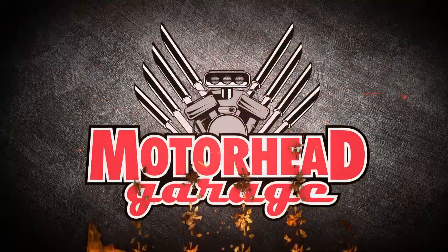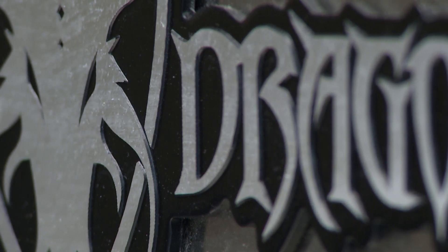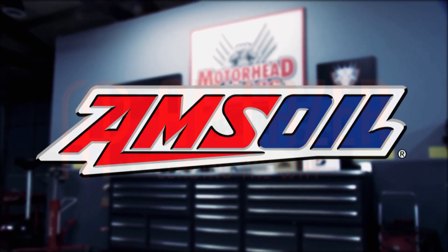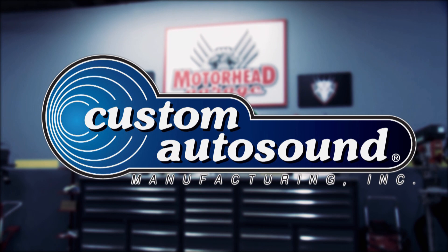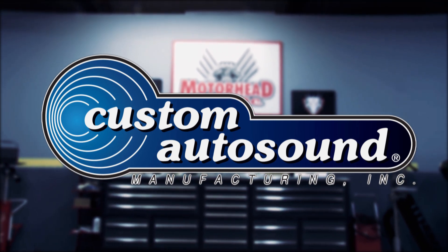Motorhead Garage, presented by DragonFireTools.com, industrial work benches with integrated tool storage, and brought to you by Amsoil, the first in synthetics, AP Laser, leading the way, and by Custom Auto Sound, the originator of classic car OEM Fit Radio since 1977.